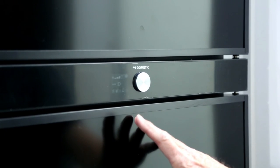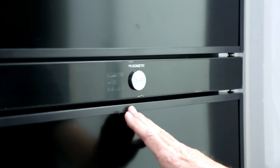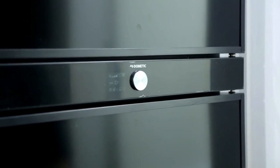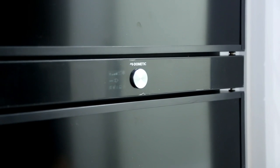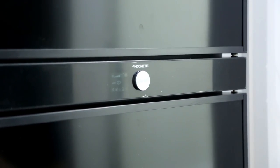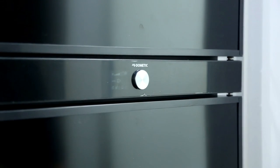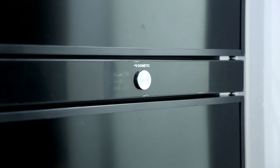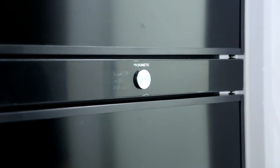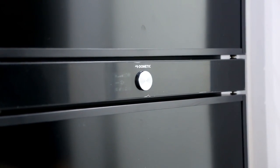With the automatic setting on the fridge, there are very few instances where you actually need to take it off automatic, so leave it on automatic. Its factory preset priority is: number one, find 240 volts; if it can't find 240, it will look for gas; if it can't find gas, it'll look to plug into the back of your car. So the priorities are: 240, gas, then your car.